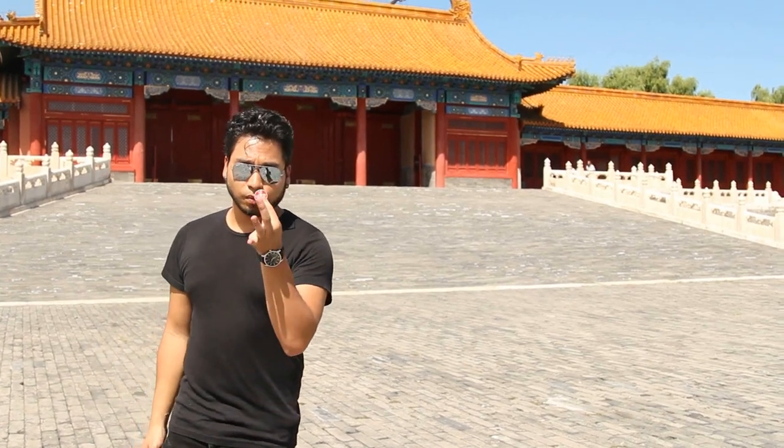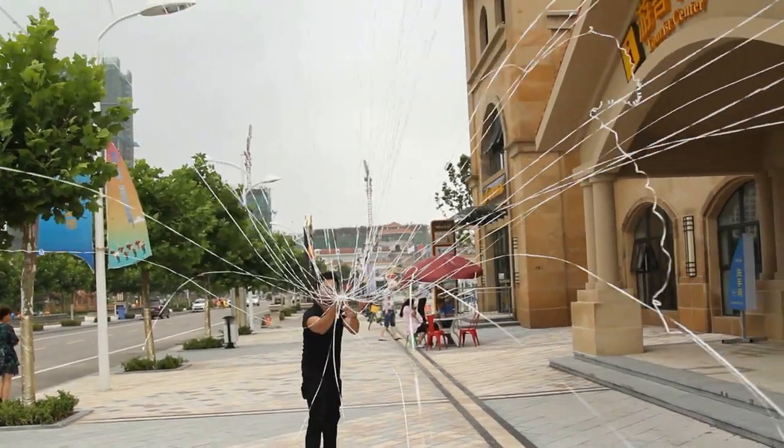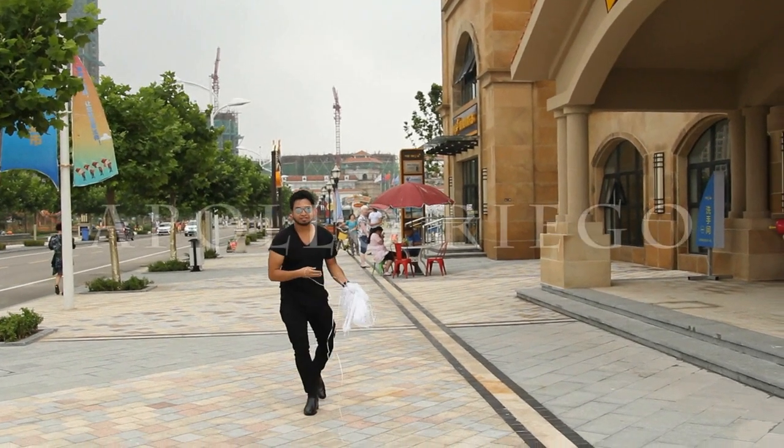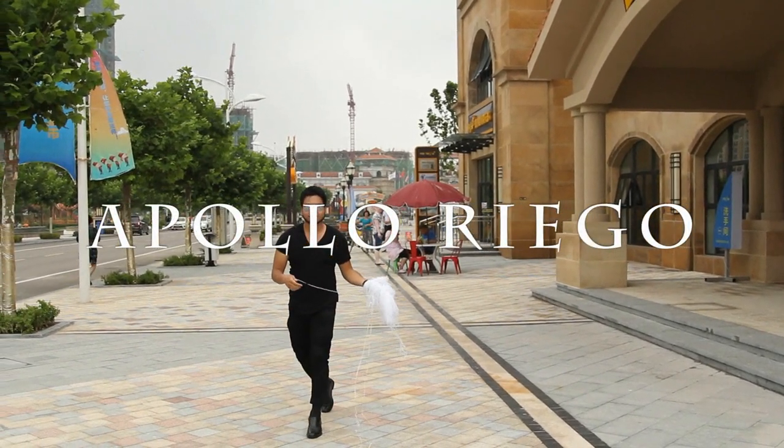Hey guys, we're in the Forbidden City right now. I'm going to try some moves with some jumbo cards to see what we can do with these jumbo cards.